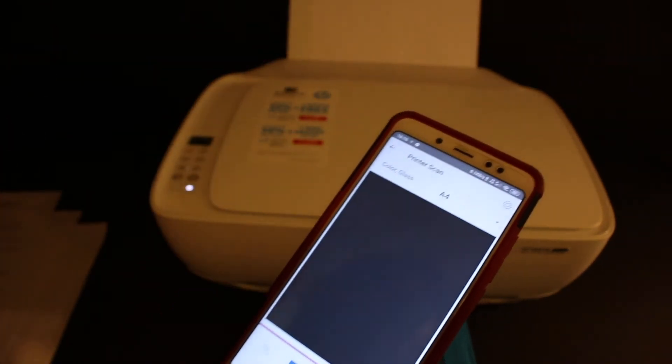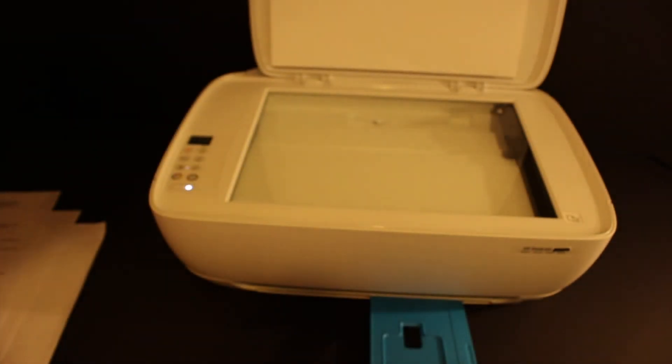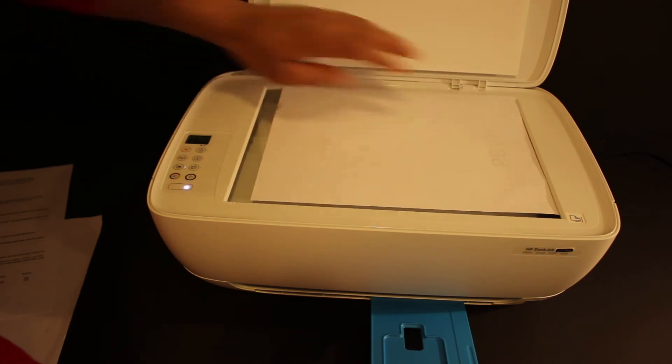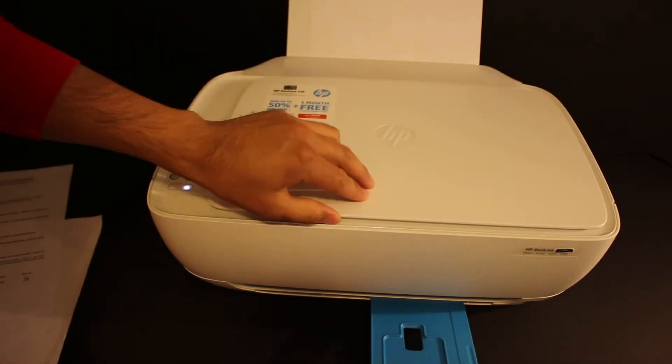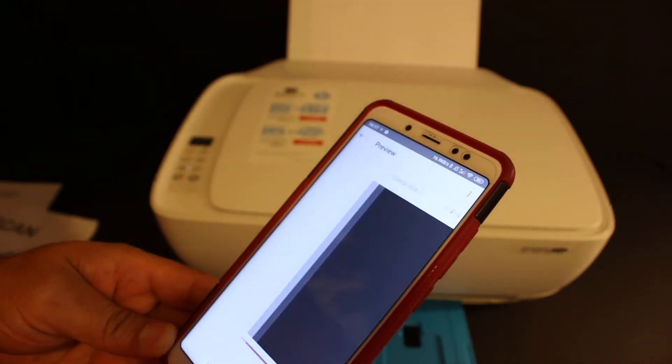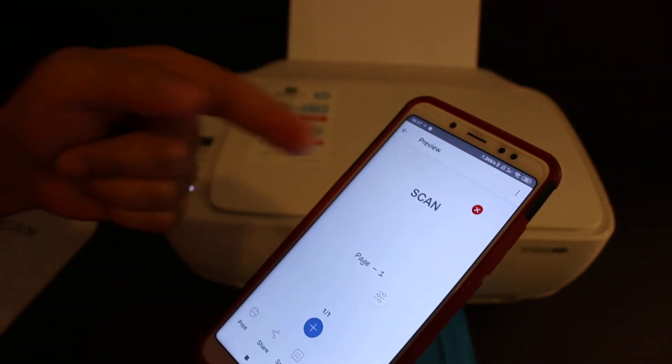Now let's do the multiple scanning. Go to the printer scan option and click on scan. Open the top scanner lid of the printer and place the page facing downward on the right-hand corner. Click on the scan button and the scan has been transferred.